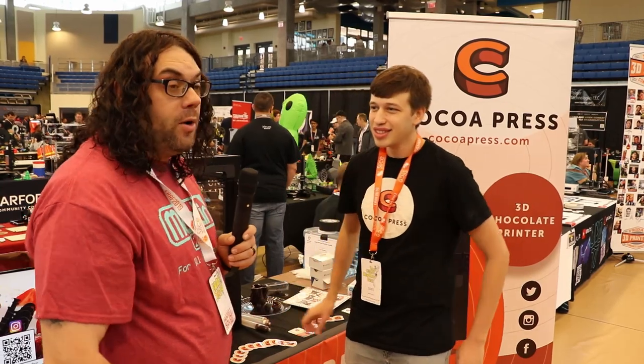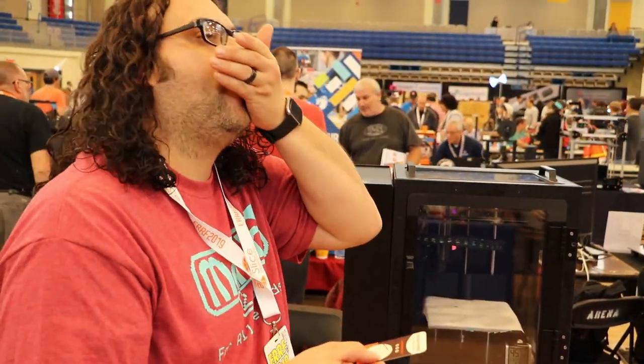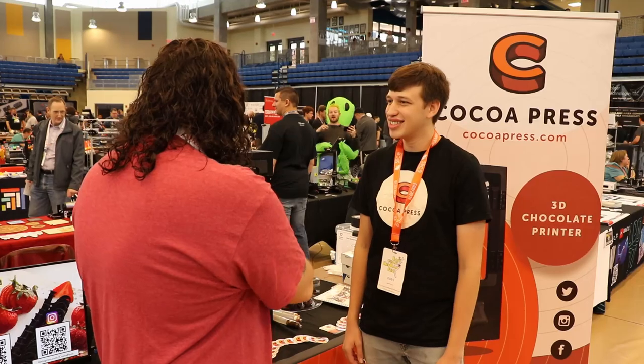That's great, that's awesome. Well, that's really cool. I appreciate you taking the time with us — I'm going to enjoy some chocolate, we're going to grab some samples right over here. Thank you so much for taking the time and showing us your chocolate printer. Thank you so much.